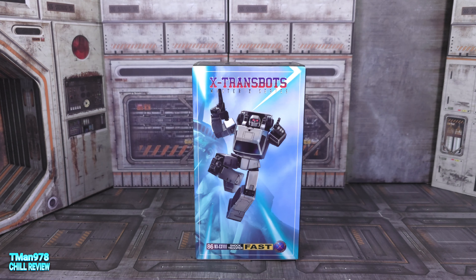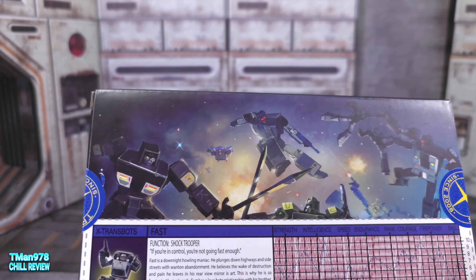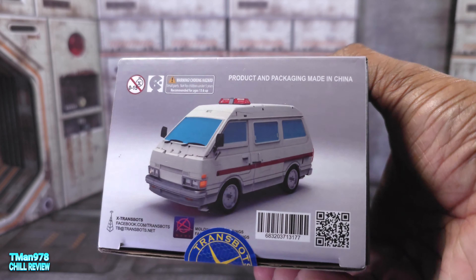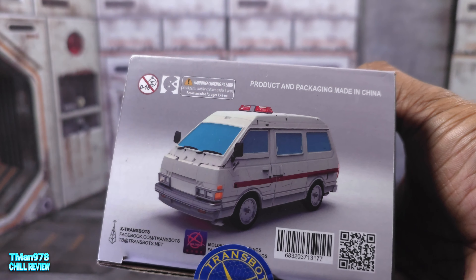Here's what the box says — let's zoom in on that if you can read it. They got the Stunticons back there. First impressions: this is way better than the Stunticons. And here's their cross-sale, their version of Ratchet that they're coming out with.